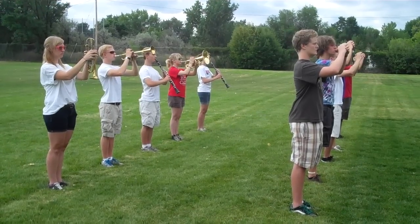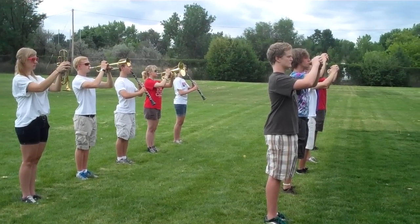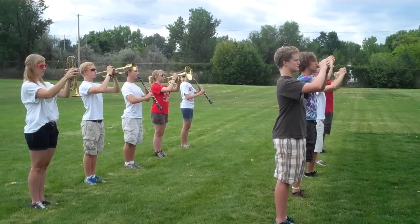And hopefully we look this great when we go through our posture check on the field.